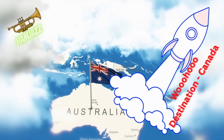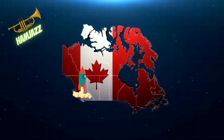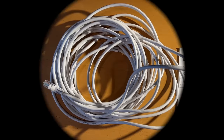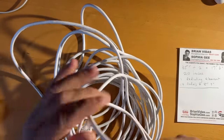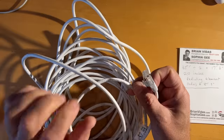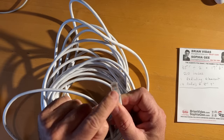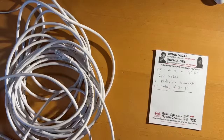I picked this up at Value Village for $2.99, and I've measured it out — there's 35 feet of ethernet cable, which is Cat5e. Just looking at it, there are eight wires — eight wires, unbelievable. I've done some simple math here.